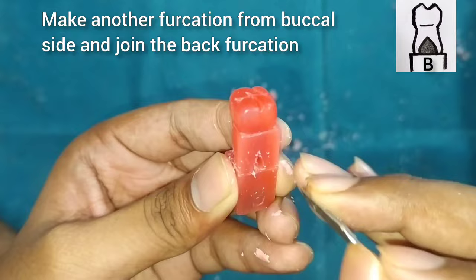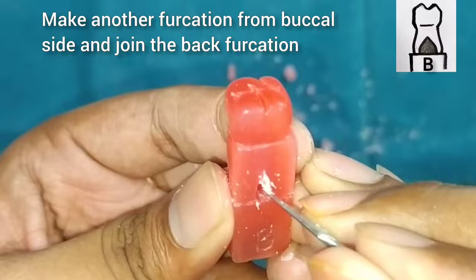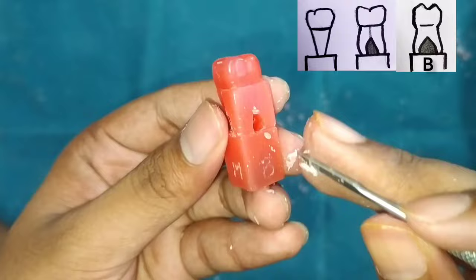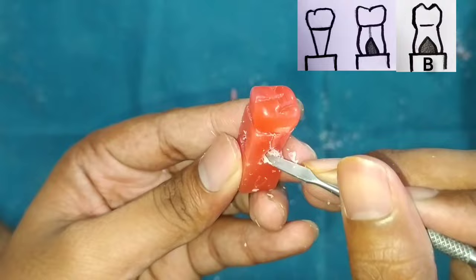After this, we will start with the buccal side. The buccal side has two roots, so we will make a small line and start removing the wax from the center. Here also we will make a tunnel and join the two tunnels. You can see that I have joined the two tunnels.